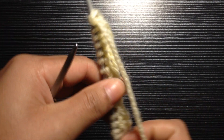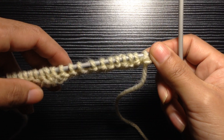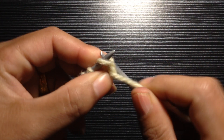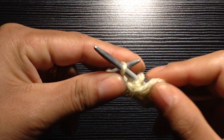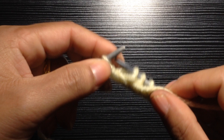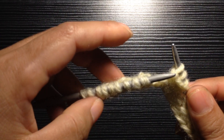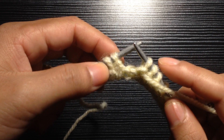We have finished our first row. Turn your work. For Row 2, we are going to knit a purl row. You're going to purl your stitches and continue purling until you have your last nine stitches. Count: 2, 4, 6, 8, 9 — and again we are on our button band part.